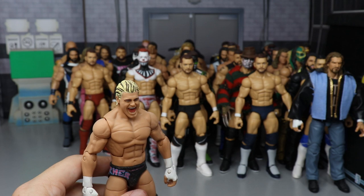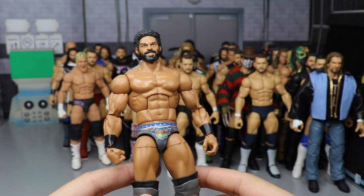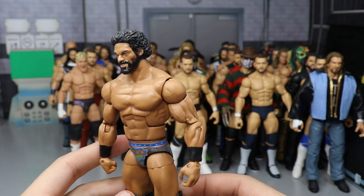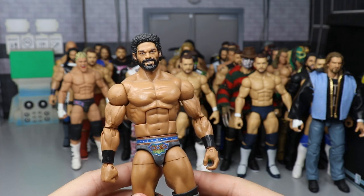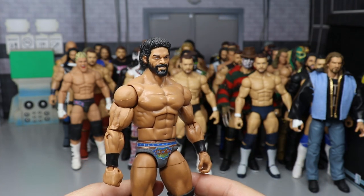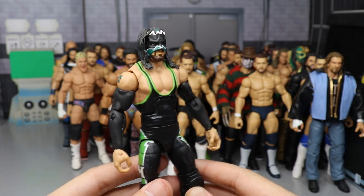Next up is a Custom Elite Jinder Mahal made by B.E.W. Animations — actually a Roman Reigns head scan that we figured looked like Jinder, so we made it happen. I really like this Jinder; I still haven't gotten the Mattel one. Then a Custom Elite Hurricane made out of an X-Pac and Hurricane Basic, with tattoo paint and an H on either side of the trunks painted over the X-Pac logos.